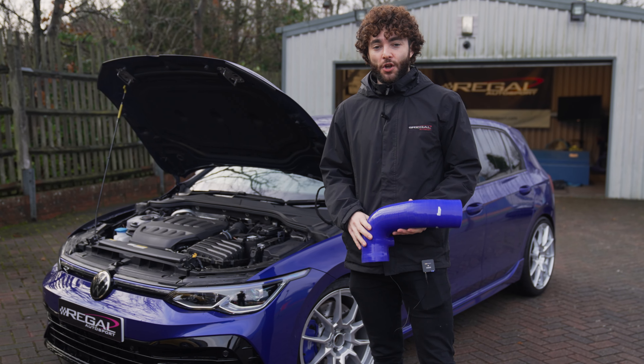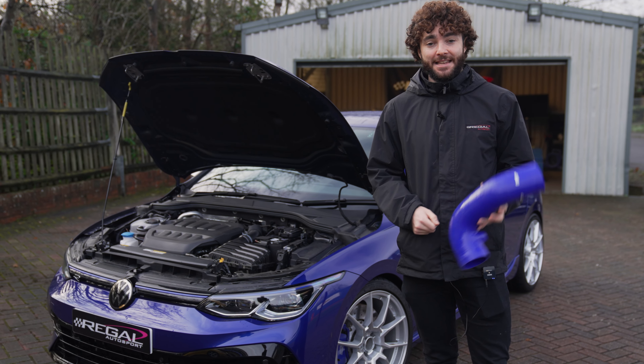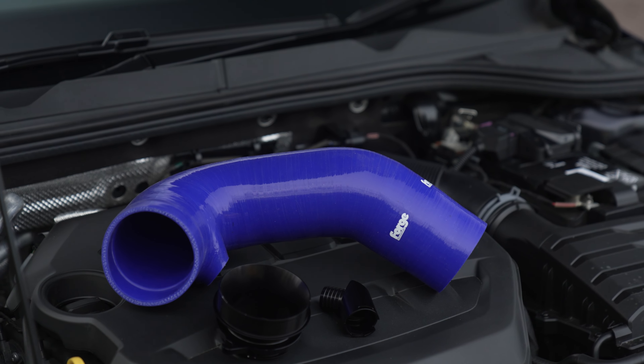Hi guys, welcome back. Today we've got a new episode in the MK8 Golf R build series, and we're testing whether this Forge Motorsport intake hose does or doesn't make power on our in-house MK8 Golf R project.